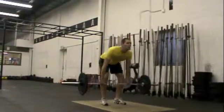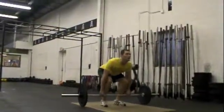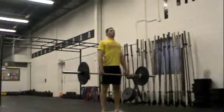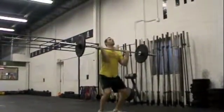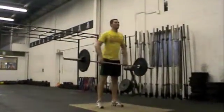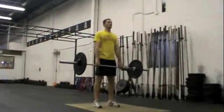Memorize that position, really set your lower back. Remember that dip shrug into a front squat — dip shrug. That's a good power clean, not bad. Now remember fast elbows — I want those elbows around the bar. Hit the bottom of the front squat.